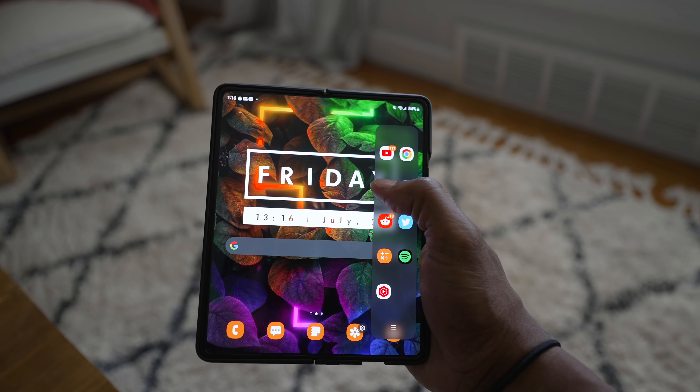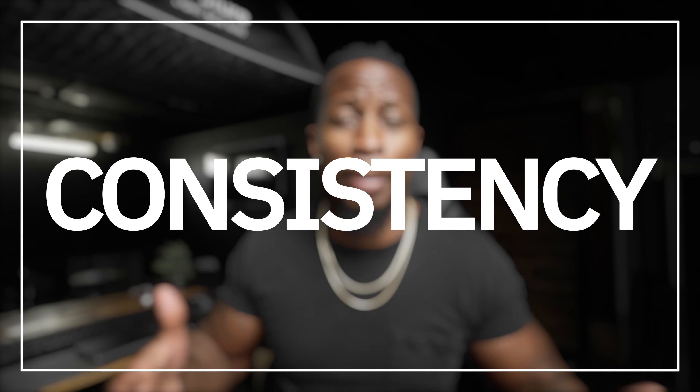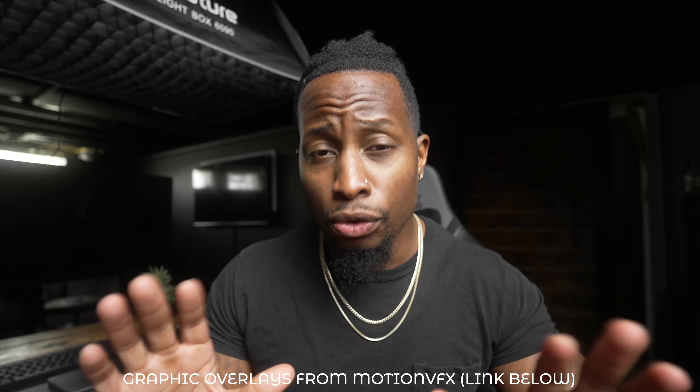First thing — go to my Instagram right now and add me; I'll drop the link below. Now, the number one thing you've got to remember with Reels and also TikTok is consistency. Instagram has basically abandoned photos — all they care about is Reels. To be successful with Reels is just like anything else in life: you can't just do it one time and expect to pop off. You've got to be consistent.